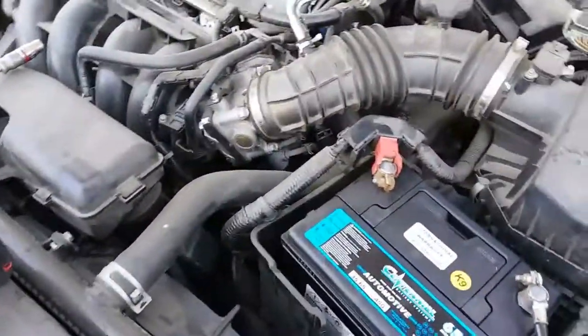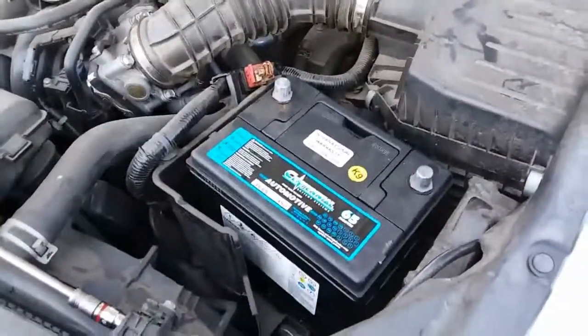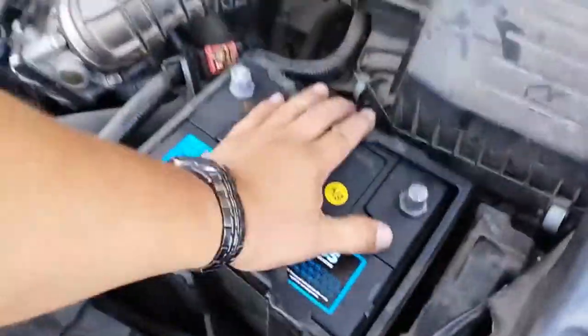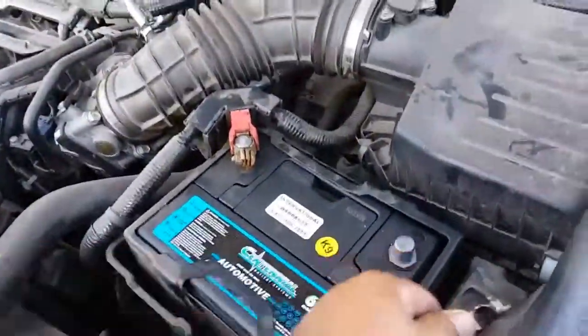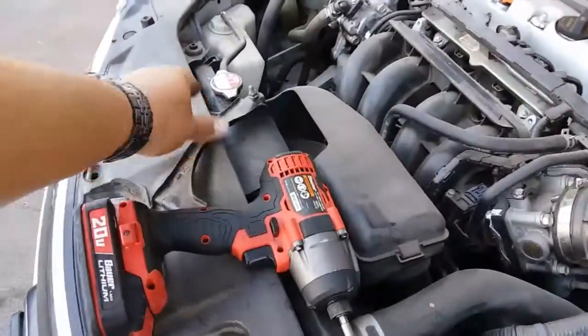One thing I forgot to mention: if you have a heat shield, you might want to put that on before you put on the negative and positive terminals. Now that that step is complete, let's go ahead and put on the battery strap.